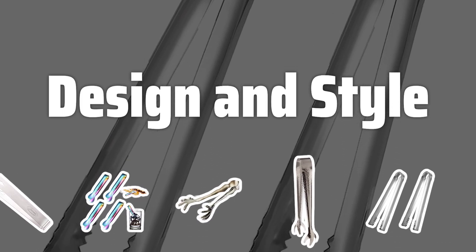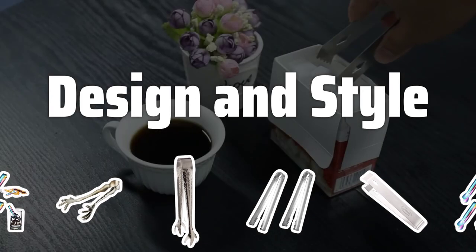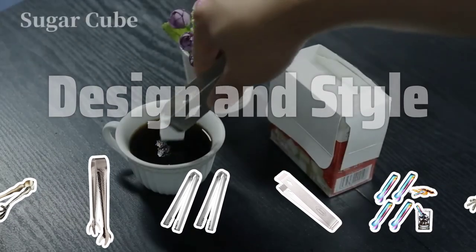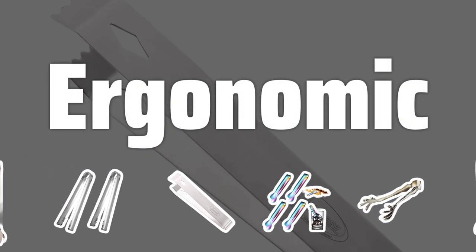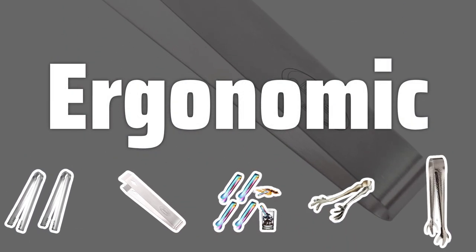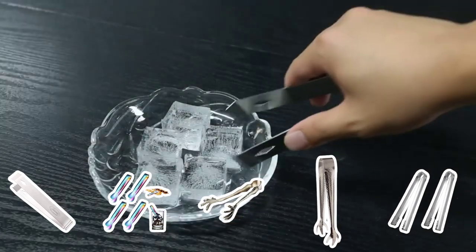Design and Style. Ice tongs come in various designs and styles, so choose ones that complement the aesthetic of your gathering. Consider the formality of the event when selecting a pair. Think about the comfort of the tongs when using them — look for curved handles or rubber grips to prevent hand fatigue over time.